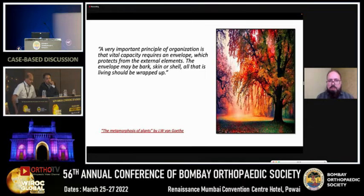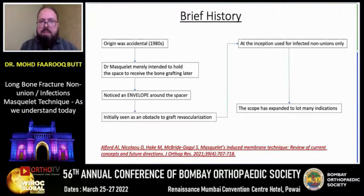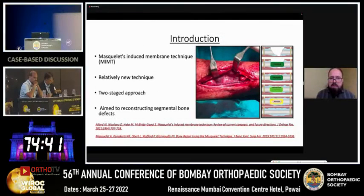This is an important code quoted by Masquelet in his first paper: a very important principle of organization is that vital capacity requires an envelope which protects it from external elements. The envelope may be bark, skin, or shell — all that is living should be wrapped up. This was an accidental finding in orthopedics, wherein the original author merely intended to hold the space to receive bone graft, but eventually it became a very important technique.